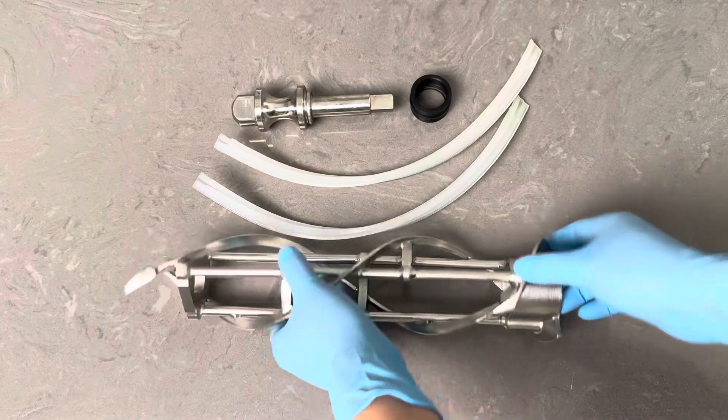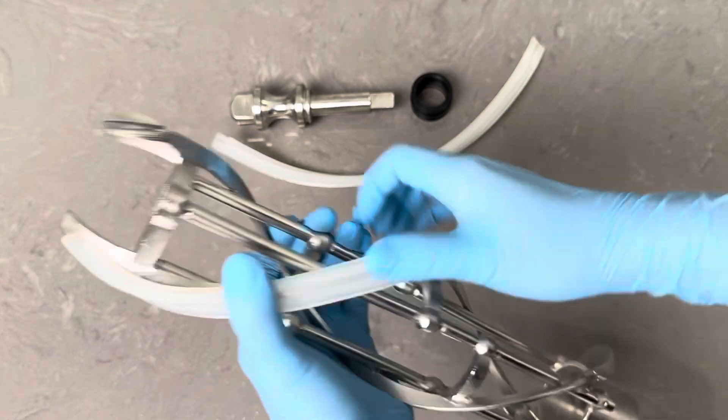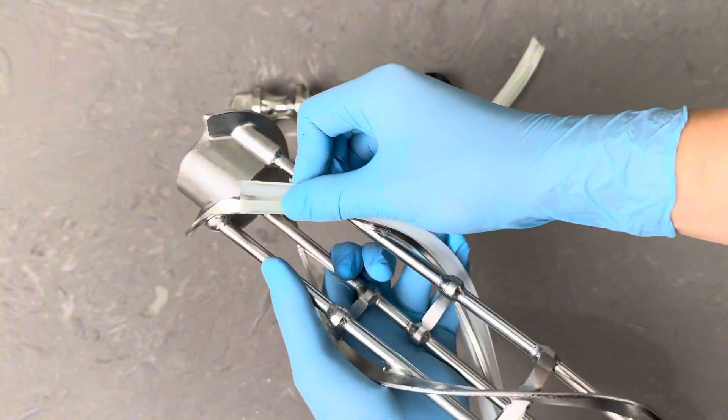Space ice cream machine operation — assembly. Insert the scraper blade from this side, and ensure they are securely placed on the beater.